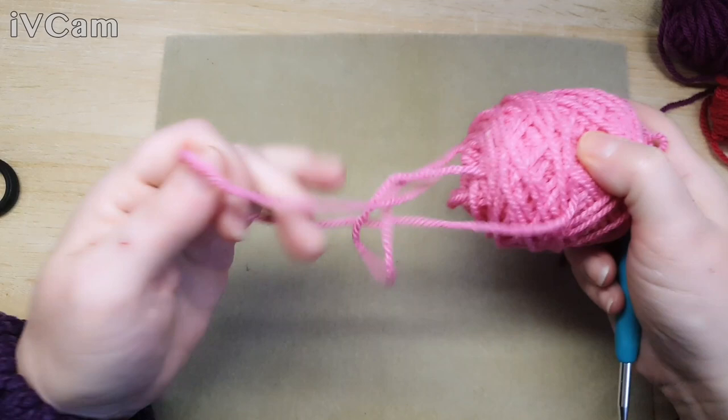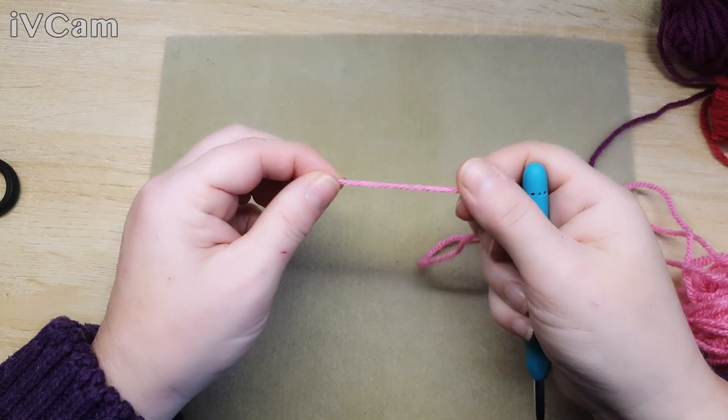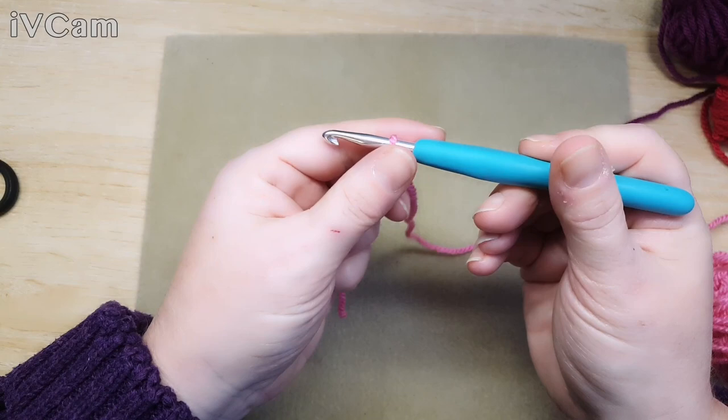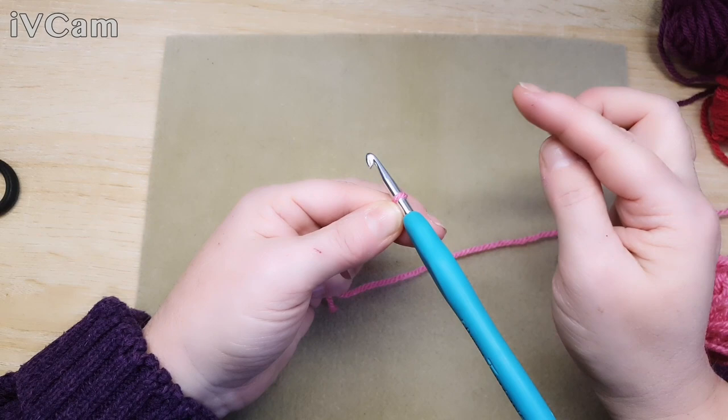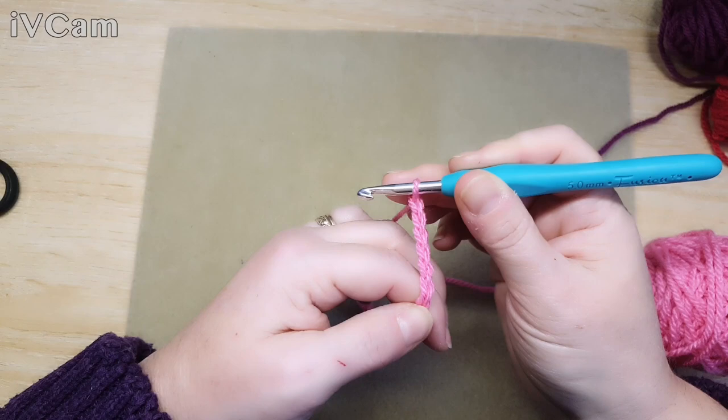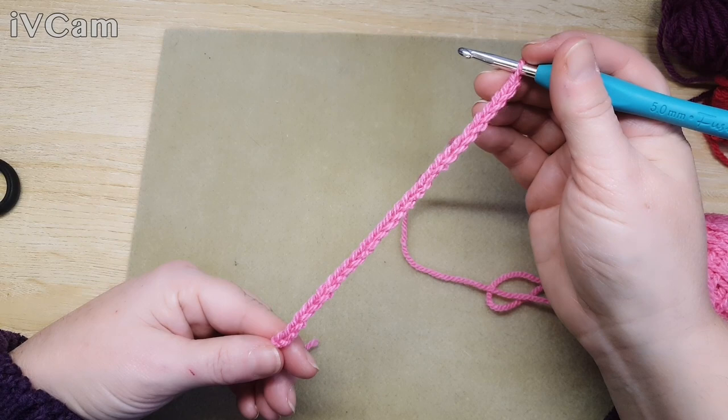I'm going to start with the pink because I seem to have a bit more of that left. I did the deeper maroony color and we're going to start with a slip stitch. Because we're working backwards and forwards, we need to do a chain to start our crocheting on, so for this one I'm going to chain 28.